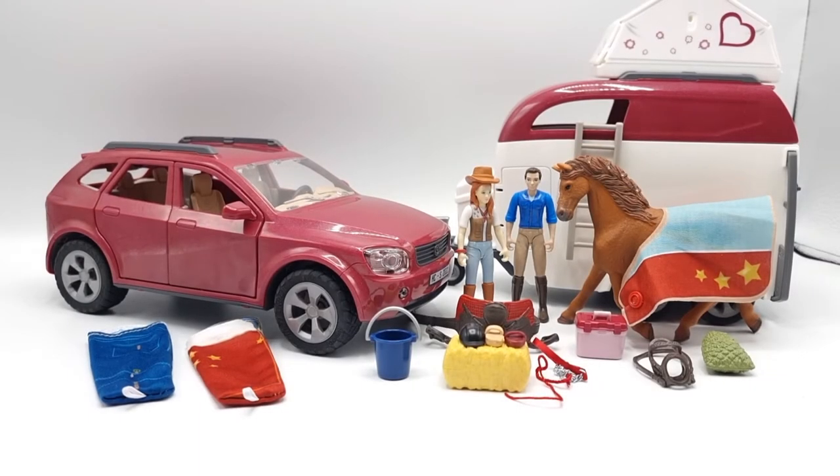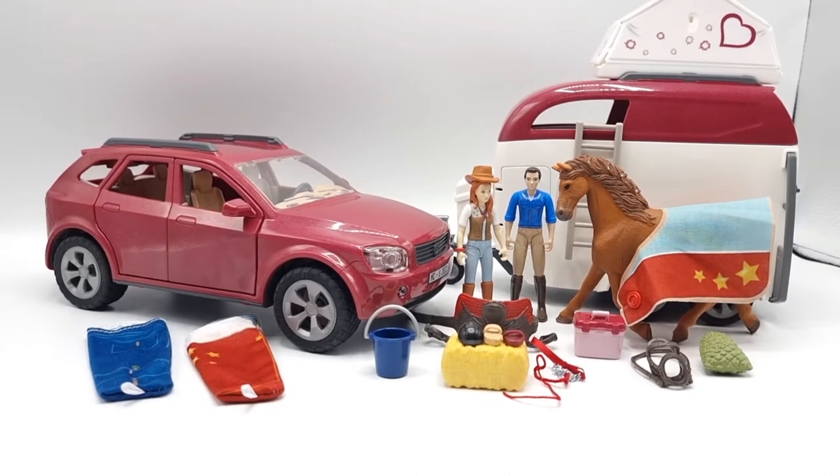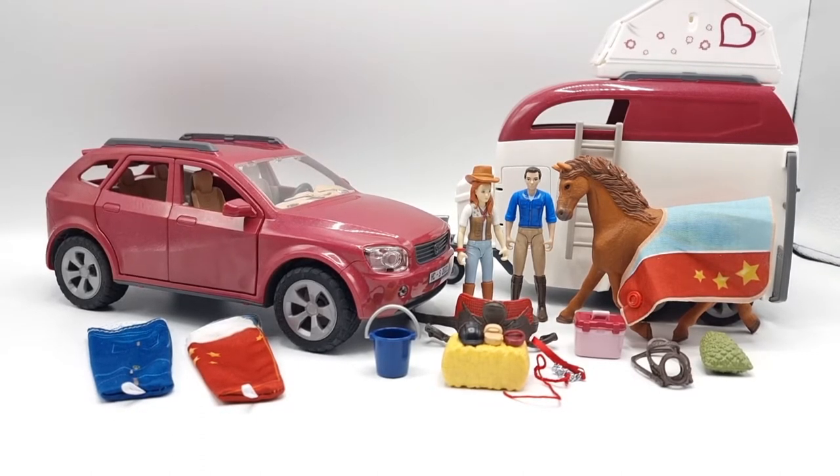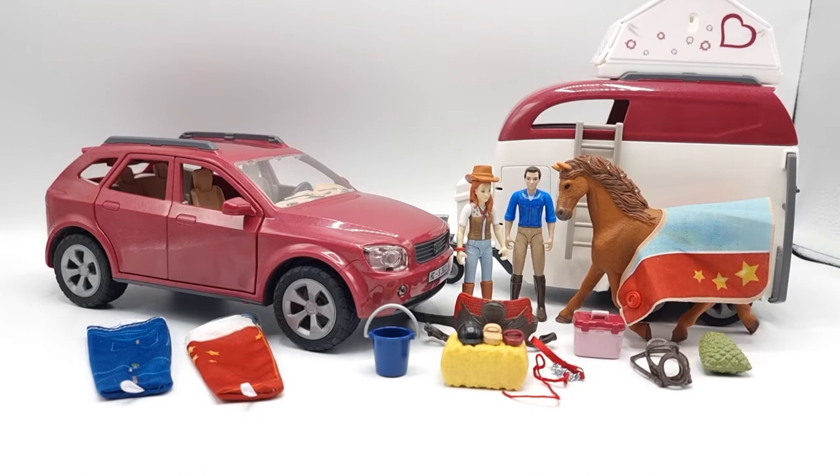I'm back with everything put together and I just want to warn you that when assembling the car specifically — and even the trailer, but mostly the car — you have 100 pieces going everywhere, because Schleich decided not to use plastic bags to separate and organize the parts. I fully support not using plastic bags, but you have 100 pieces scattered everywhere and have to hunt through them to assemble the car and the trailer. It took me close to an hour to finish this.